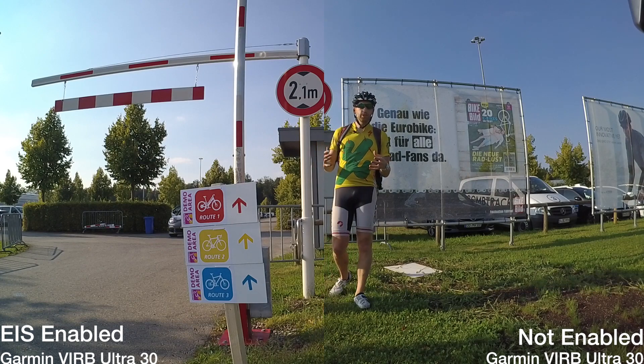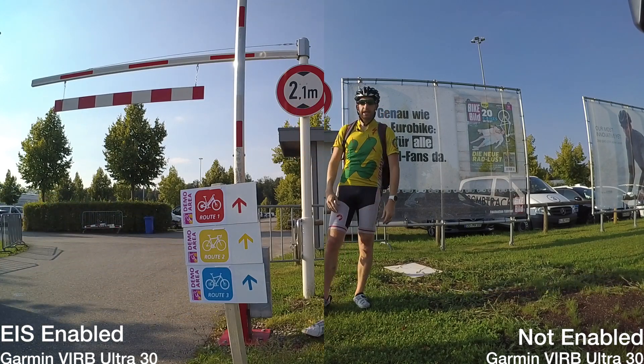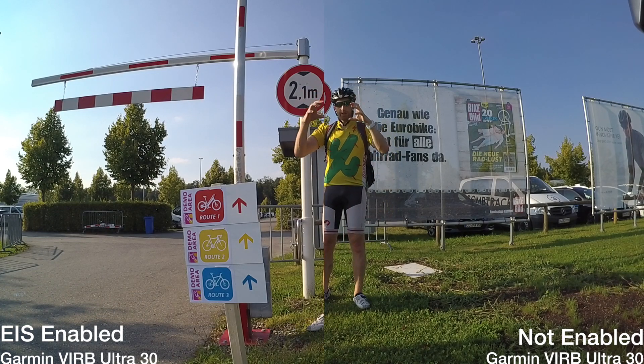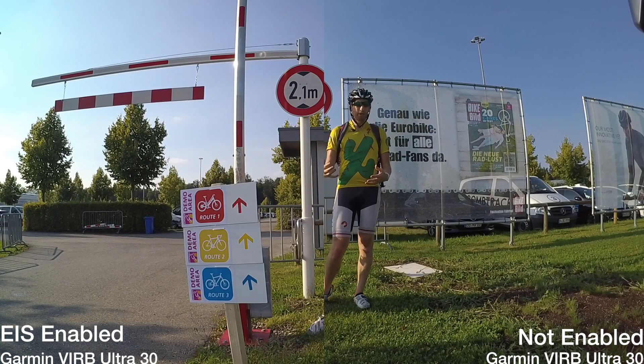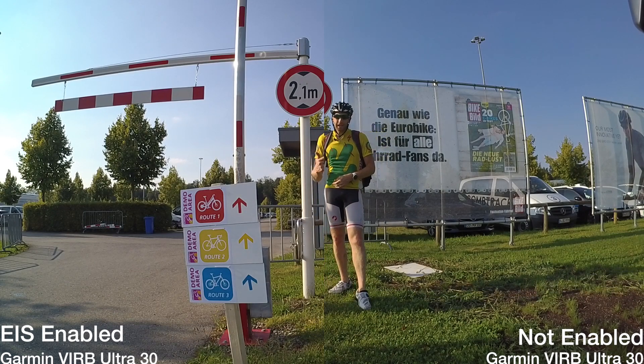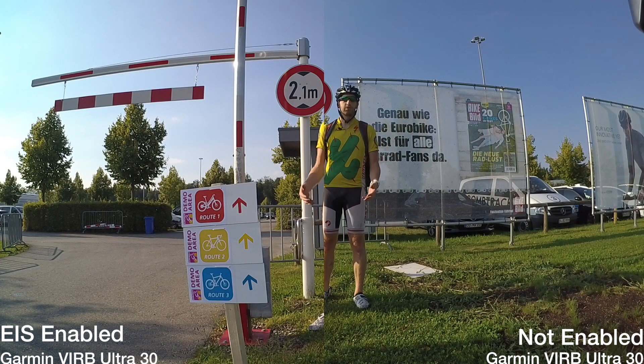The way electronic image stabilization works is it takes a bigger resolution than you're actually recording. So in this case it's got a 4K sensor and it's going ahead and cropping a portion of that to reduce the bumps. That's why you can't actually run it in 4K mode. So I've bumped it down to 1080p, 60 frames per second, which is still quite good — it's the standard for most YouTube uploads these days.